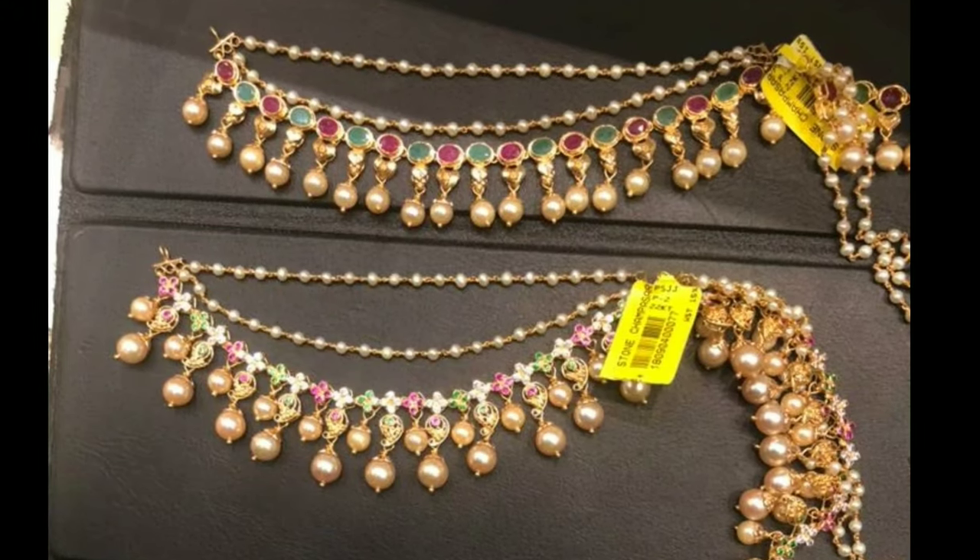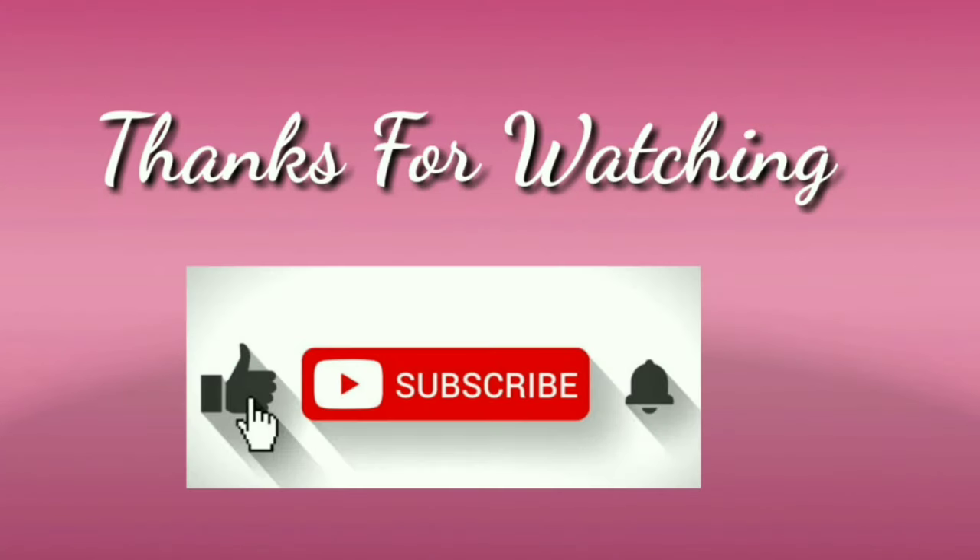I hope you like this video. If you like this video, please like and share. Don't forget to subscribe. Thanks for watching.